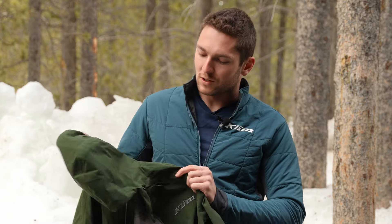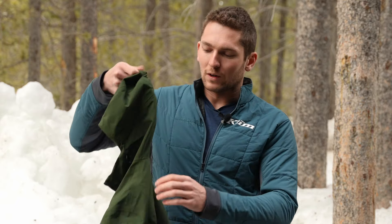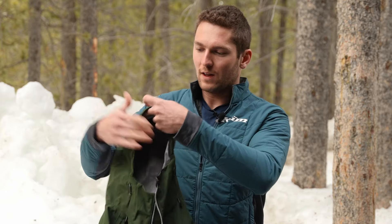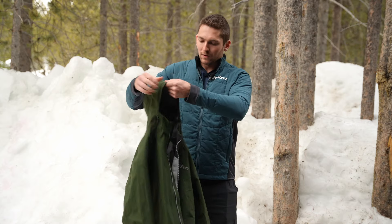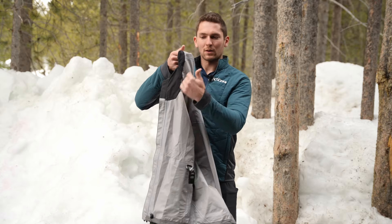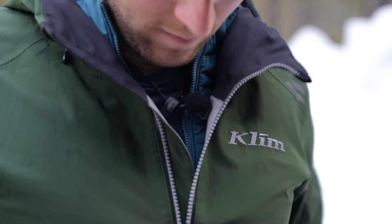Now with that being said, let's walk through a few more of the adjustment features and other features on this jacket. We've got a Velcro adjustable hood here with an elastic cord as well on the inside. We've got that little frame up here, that hood-like shape retention thing that keeps the rain off the front of your face. And then we've got a comfort liner material in here where it interfaces with your neck, chin, and face.